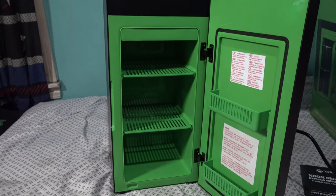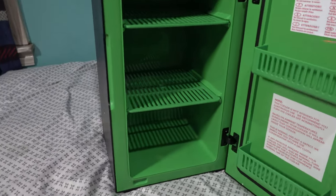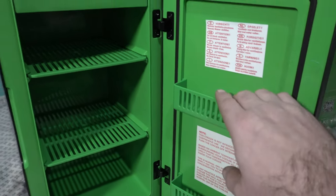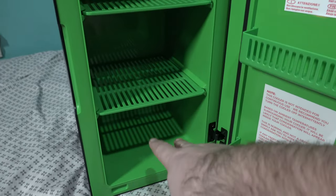I cannot wait to use this on game nights. Hope you all have a wonderful day and we'll see you soon for yet another tech review video. This thing is awesome — you can store little snacks on here like a bag of chips or candy bars to keep them cold. This will be stocked with Snickers and Coke on all the shelves.